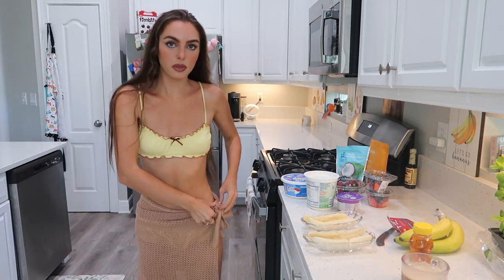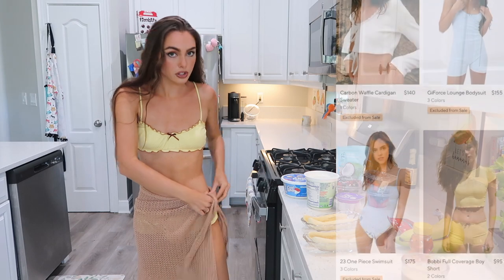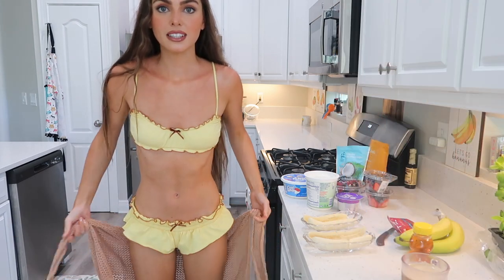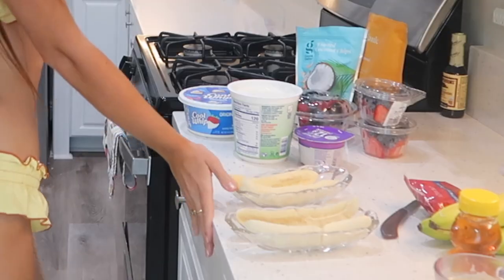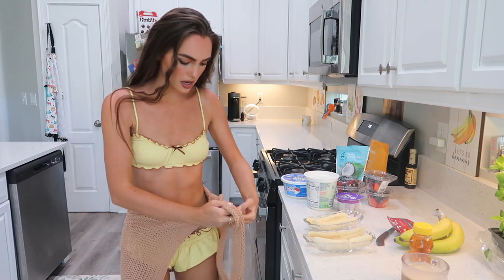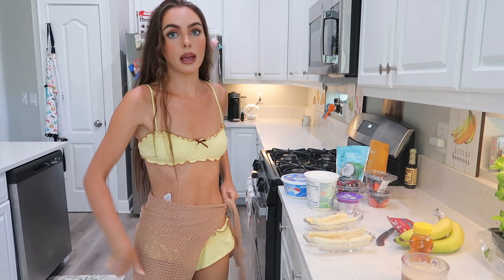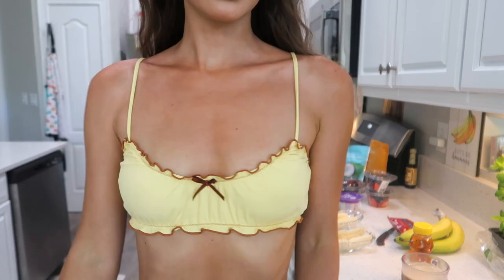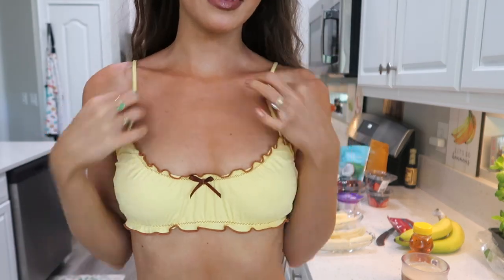I also got this GG's bikini from Frankie's — I love it, it's super cute. I'll show you the bottoms. I got this little skirt from Revolve, but I love the bottoms because they're kind of like a little skirt and a bit cheeky at the back. I love the little details — it feels very vintage.